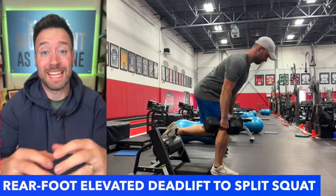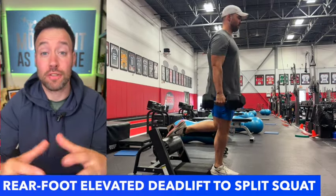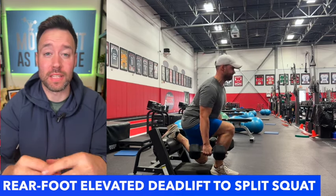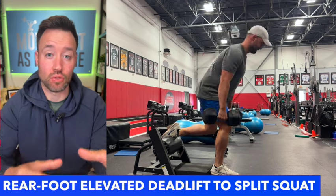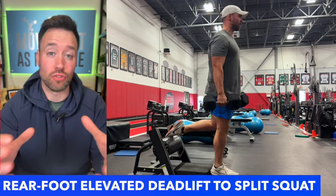All right guys, the Rear Foot Elevated Deadlift to Split Squat is a new exercise that I picked up following Luka Hocevar. I thought this was a great exercise. I really like doing this as an accessory after one of your main lifts — maybe you squatted or you deadlifted and you want to get a little bit more volume in the lower body. This is a great exercise.